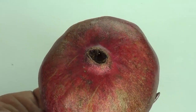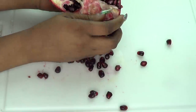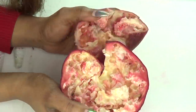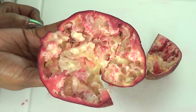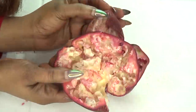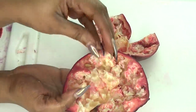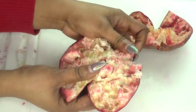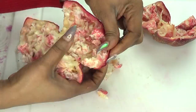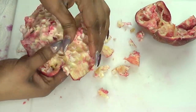Pomegranate is a wonderful ingredient to use on the skin. Now, take a look at this — this is the skin of the pomegranate after removing the seeds. So what I'm going to do, I'm going to take the inner part out — that is where the seeds were layered.